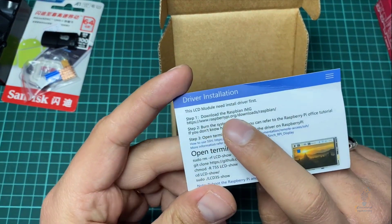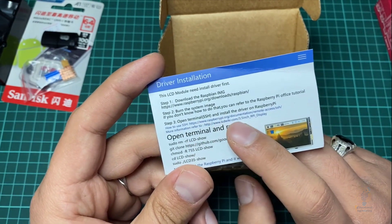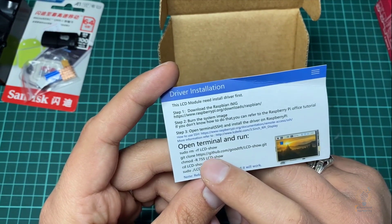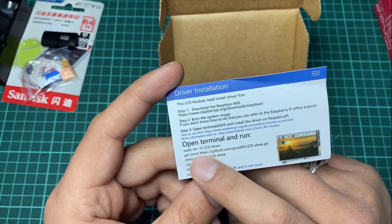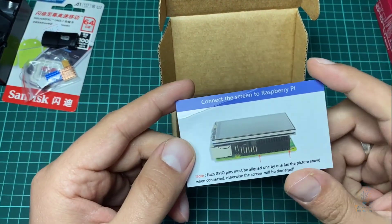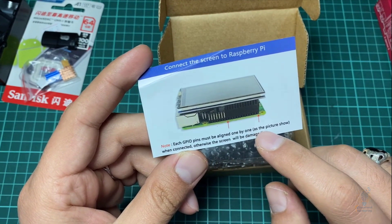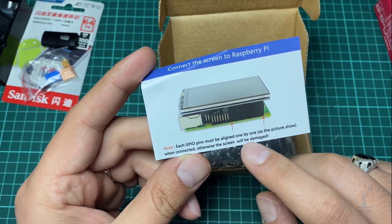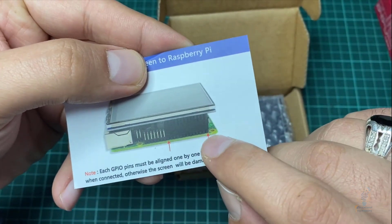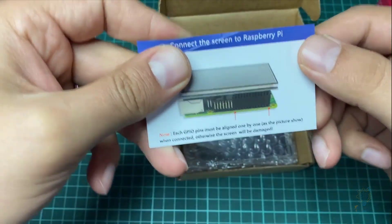The instructions say you need to download the Raspbian image, burn the system image, open the terminal, and install the driver. You run commands in the terminal — clone the Git library and reboot the Raspberry Pi, then it will work. Importantly, each GPIO pin must be aligned one by one as the picture shows when connected, otherwise the screen will be damaged.